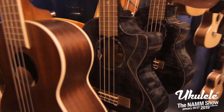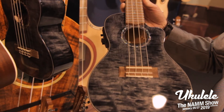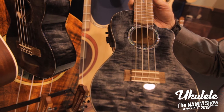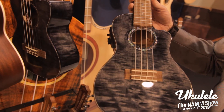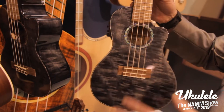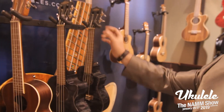And in our Quilted Maple, we're offering a Trans Black — a very silvery black quilted top. It has all the same features as our Red, Natural, and Blue in the same Quilted Maple series, offered in a tenor and a concert style. Grover machines on that one.